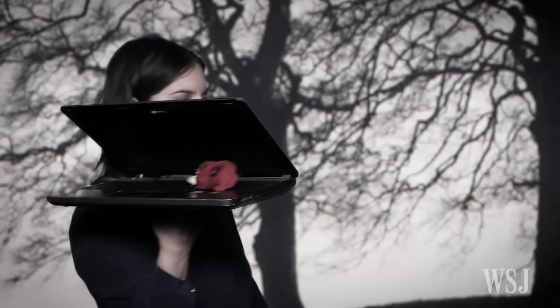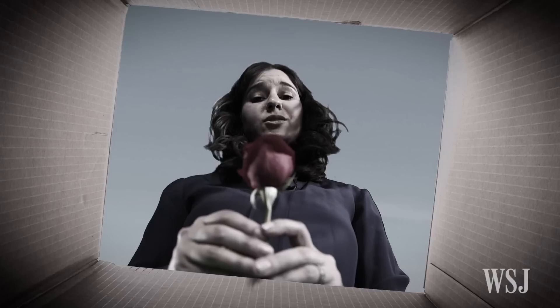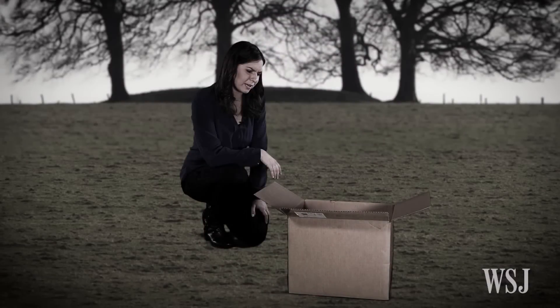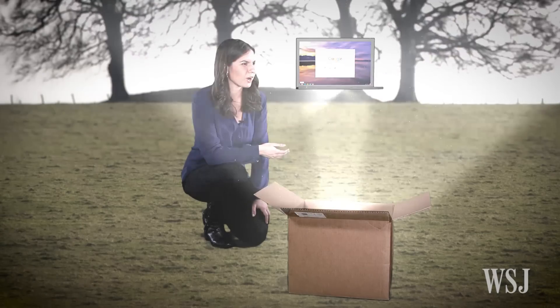There comes a sad time in every laptop's life where its memory fades and its hard drive slows, and there's only one place for it to go. We lived a long, fruitful life, minus those Windows Vista years. We had so many great memories together. Wait, you're not dead? How are you running so well?